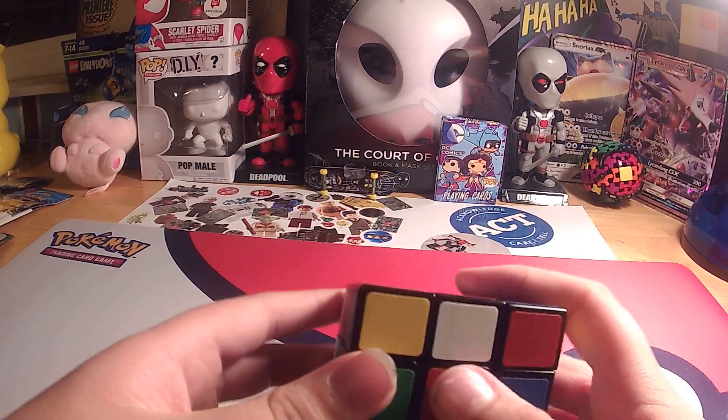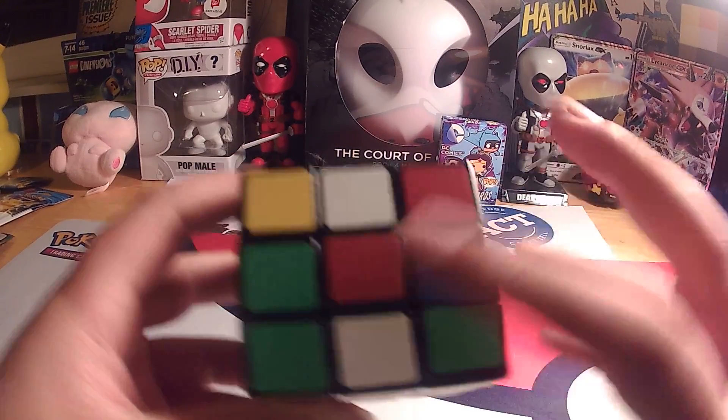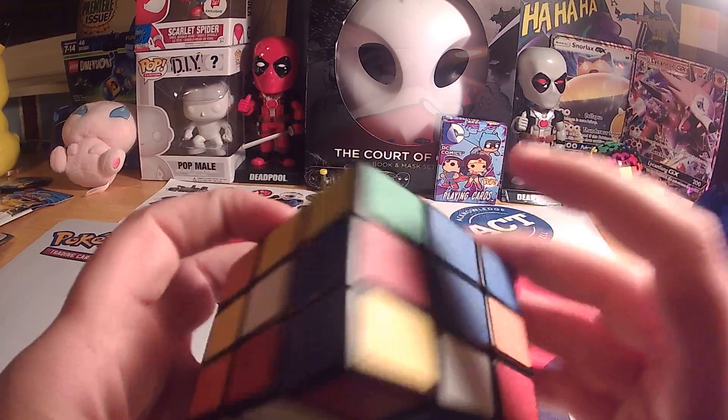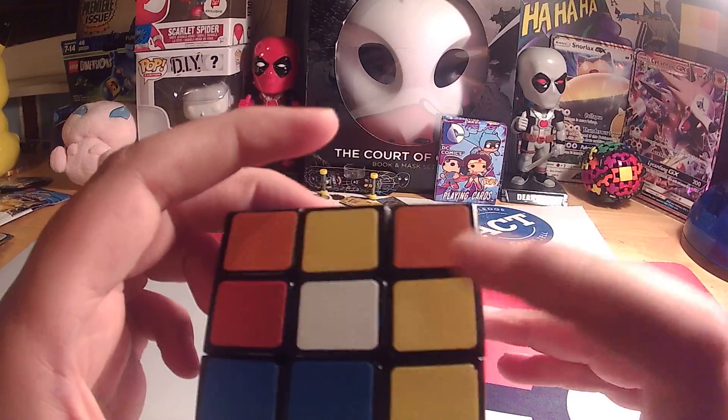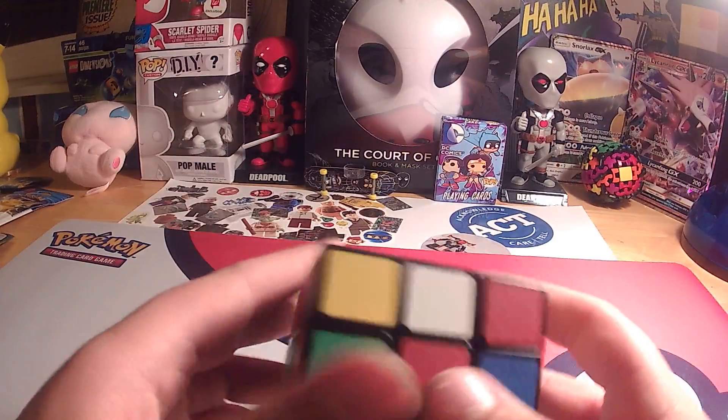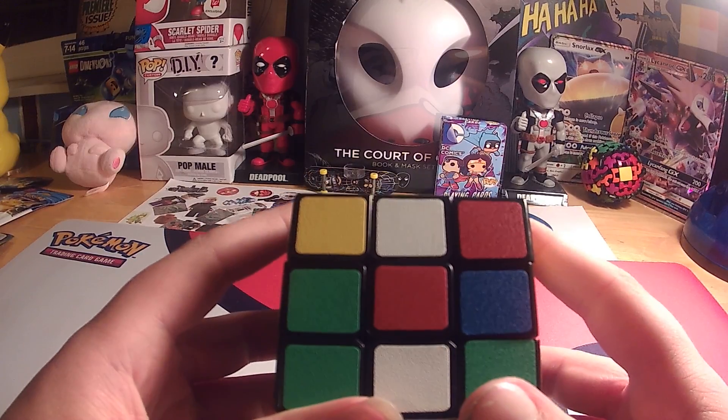So, I'm Mason, and if you've been watching the videos, we've been solving one side of the Rubik's Cube at a time. If you watched the other ones, we've done white, orange, yellow, and green. So now we're doing blue, then red. We're going to do this all in one video.